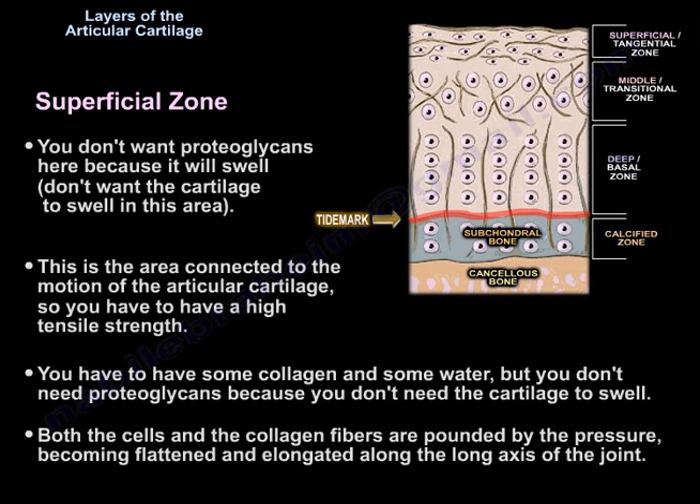You don't want proteoglycan here because it will cause swelling, and you don't want the cartilage to swell in this area. This is the area connected to the motion of the articular cartilage, so you need high tensile strength. You need a lot of collagen and some water, but not proteoglycan. Both the cells and the collagen fibers are flattened and elongated along the long axis of the joint due to pressure.